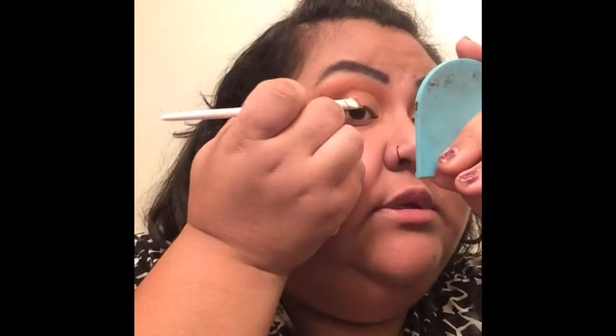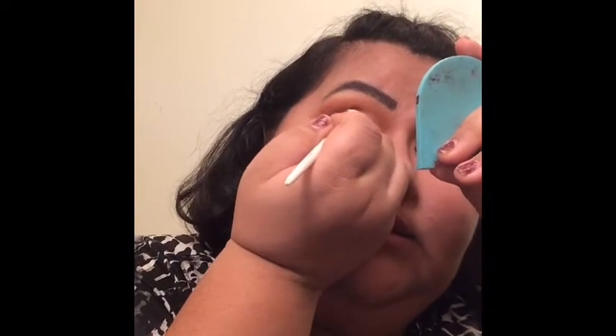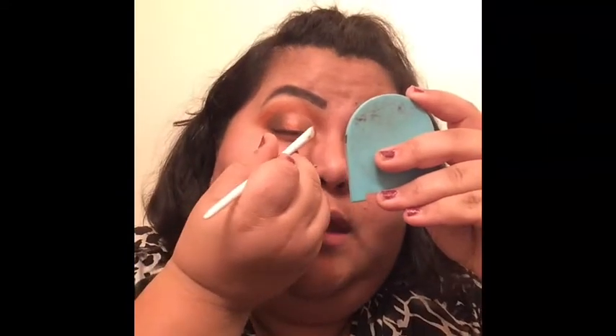The next question is piercings and tattoos. I don't have any tattoos; I have my nose pierced, and I have my ears pierced. Now once we've packed that shade in, we're going to use the same brush, spritz again with setting spray, and go in with this golden shade and pop it into the inner corner where we cut the crease.